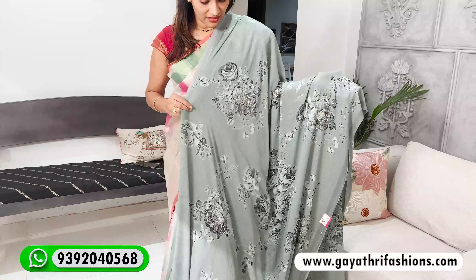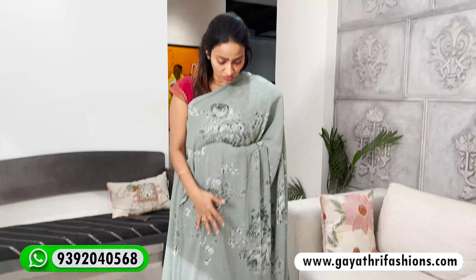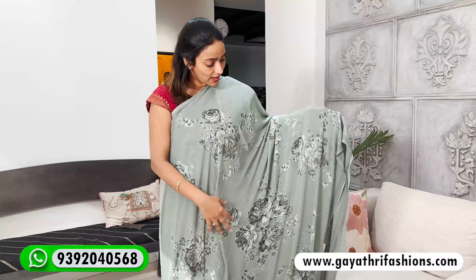It is also a tissue georgette. It has a nice shine — not a very heavy shine. It is a simple shimmery look. It is also very rich, just at 3,000.